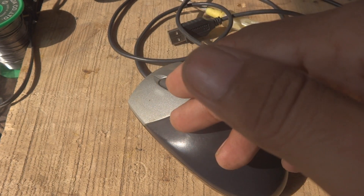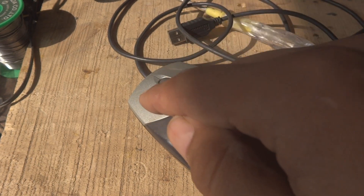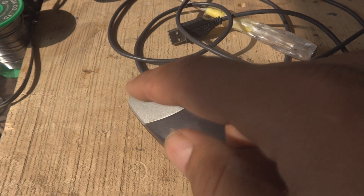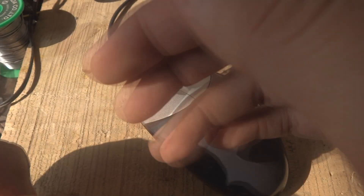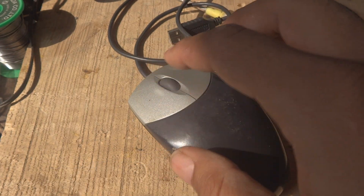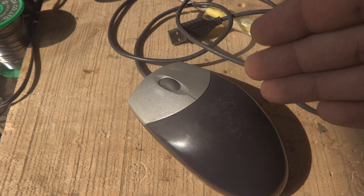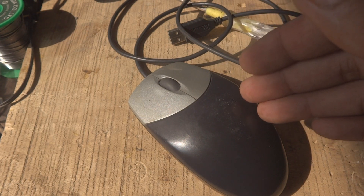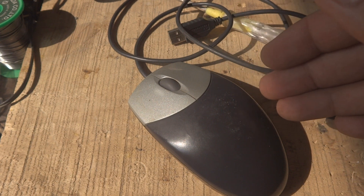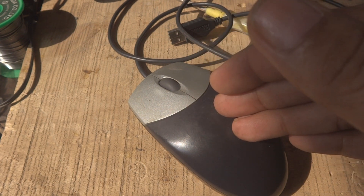The problem is coming from inside the switch going defective. There is a press switch inside, and when it goes defective it creates a bad contact problem. People have attempted such repairs and uploaded videos on YouTube, but the problem is those repairs are not working.